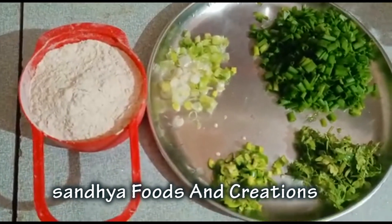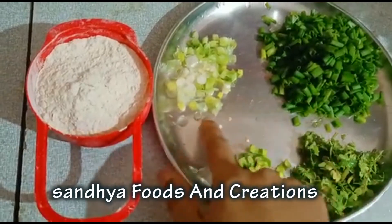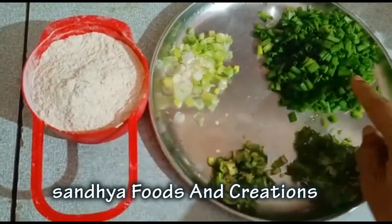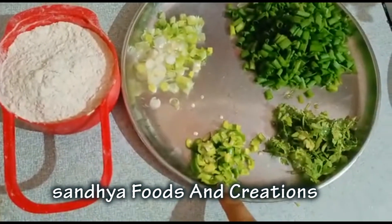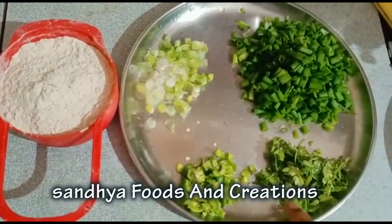For the onion chapati, the ingredients are onion, spring onions, chopped chilies, coriander, and salt.